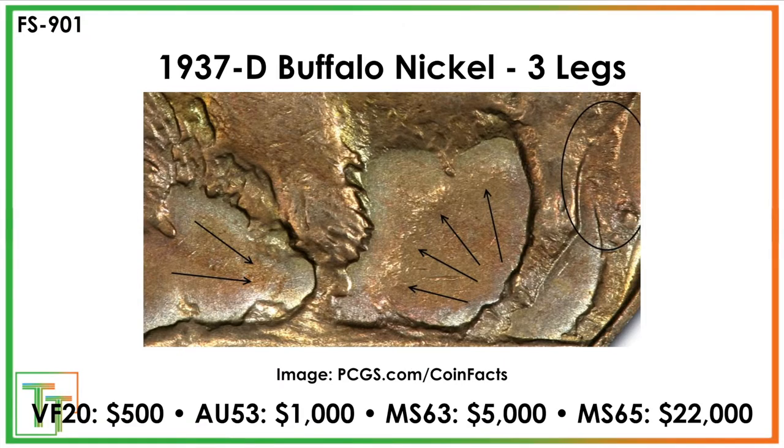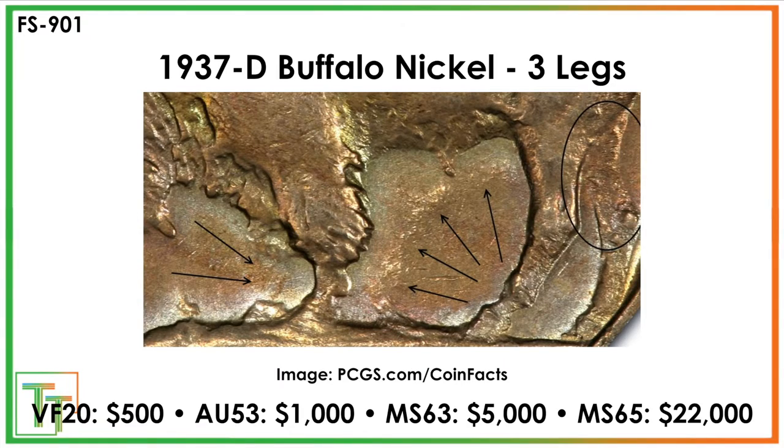Here we've got the famous three-legged Buffalo Nickel — it's going to be 1937D. There's going to be no front leg, maybe just the outline of a hoof, and you'll also see a little weakness in the back part. This is one of the first varieties collectors hear about, and it's a $500 coin in VF, as opposed to about $1 for a regular 1937D. It climbs nicely in the upper range: $1,000 in AU53, $5,000 in Mint State 63, and $22,000 for a Mint State 65.